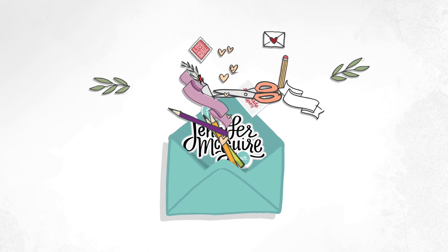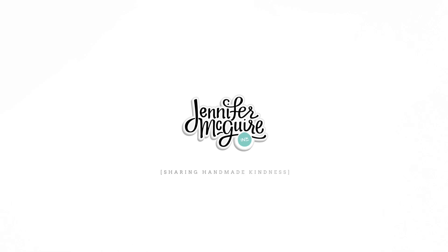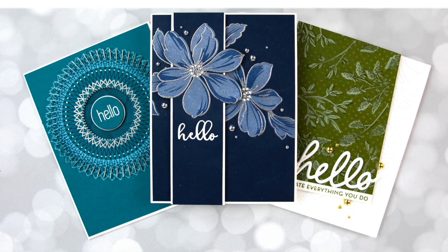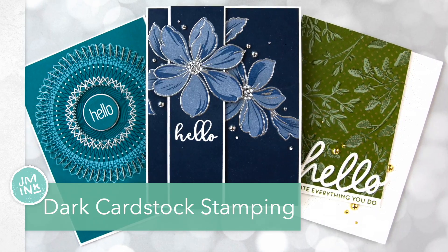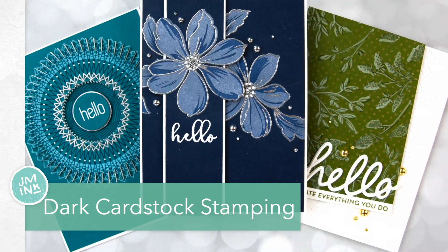Hi there and welcome once again. This is Jennifer McGuire and I appreciate you visiting. Since many of us are stuck at home right now and trying to find a little bit of joy, I thought I would do a longer video in case anybody wanted something to watch.